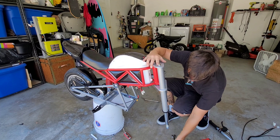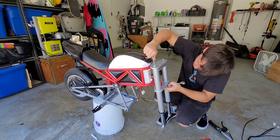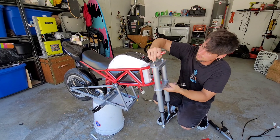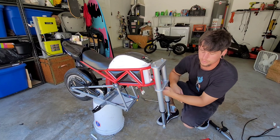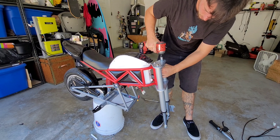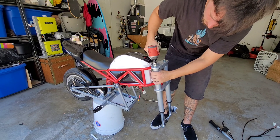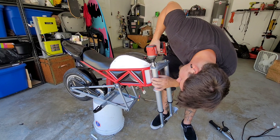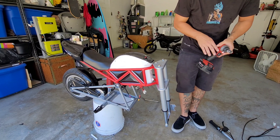Grab the wrench and the 6 millimeter Allen key, hold it down, and tighten it up. Nice and snug — don't go too tight, just tight enough that the lock nut holds and it won't come out. Then go to the top bolts and tighten those down as well, being careful not to go overboard. Nice and tight, and we're looking good.